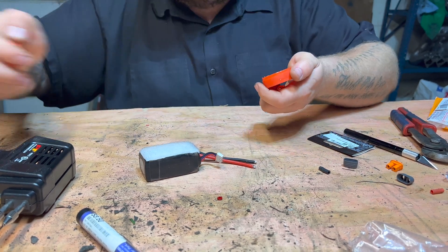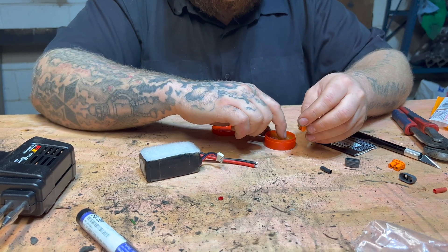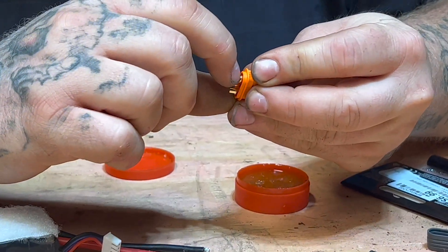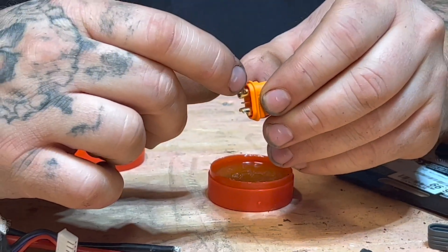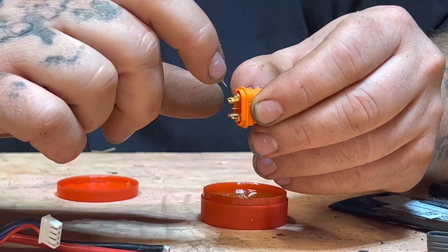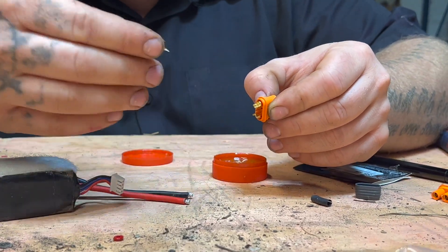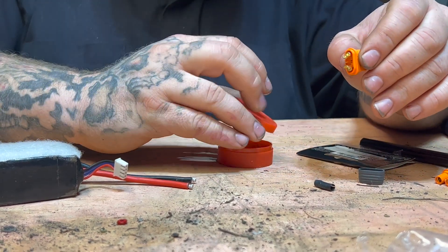Just take a little bit of paste on your finger and rub it on the inside of that connector — not too much, but enough. If you cake too much in, it won't have anywhere to go. When we heat up this solder, the flux is gonna allow the solder to flow into the connector, fill the cavity, and bond with that wire as well as possible.